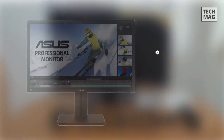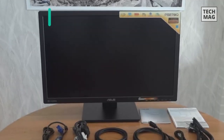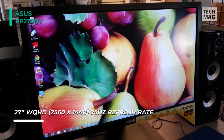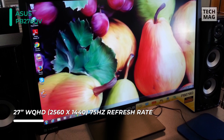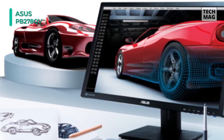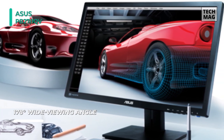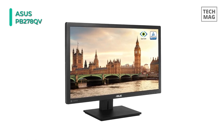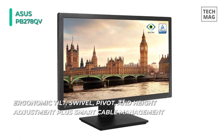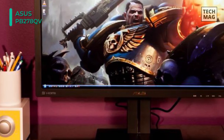The ASUS PB278QV comes with an in-plane switching panel, providing users with vivid colors and full 178-degree viewing angles. It has a 2560 by 1440 QHD resolution through DisplayPort, DVI, and HDMI inputs, and it offers plenty of screen real estate for multitasking. Resolutions up to 1920 by 1080 are supported over VGA. It has a 300 candela per square meter brightness rating, an 80 million to 1 dynamic contrast ratio, and a 5ms response time.